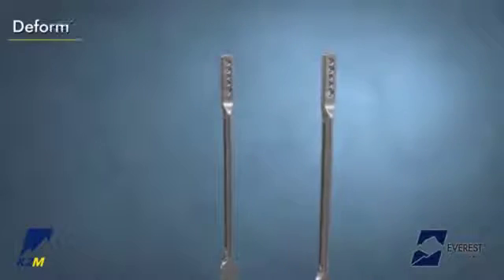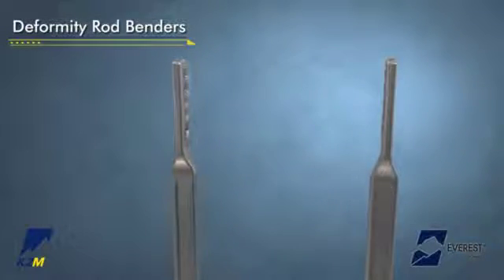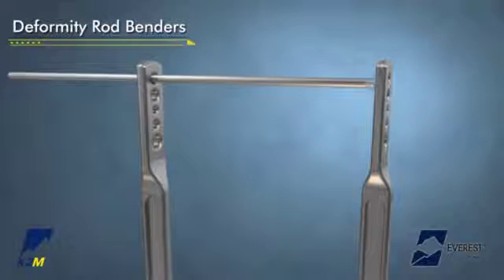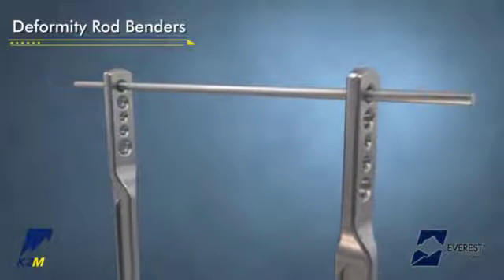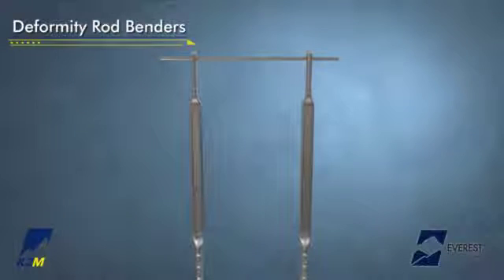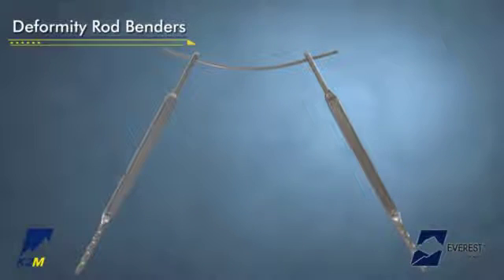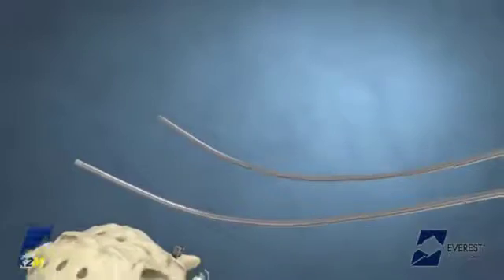The deformity rod benders may be used to contour the rod into the desired sagittal and/or coronal plane. Insert the rod into the appropriate hole and support the inserted rod by applying pressure while inserting the rod into the opposite bender. Use the distal portion of the benders for optimal mechanical advantage. The rod is then bent to the desired contour as determined by the surgeon. Once contoured, gently place the rods into the heads of the screws.